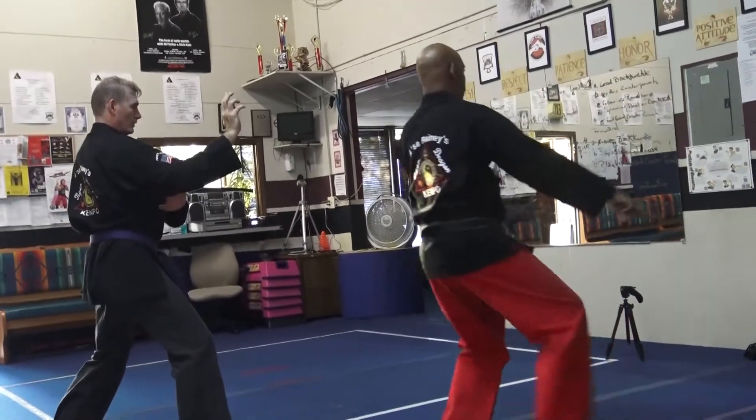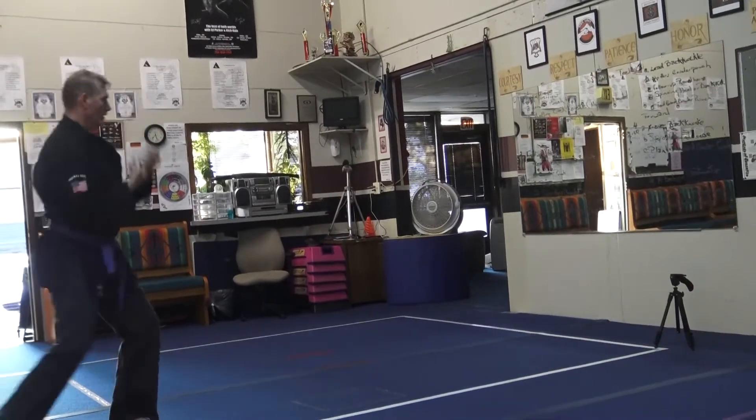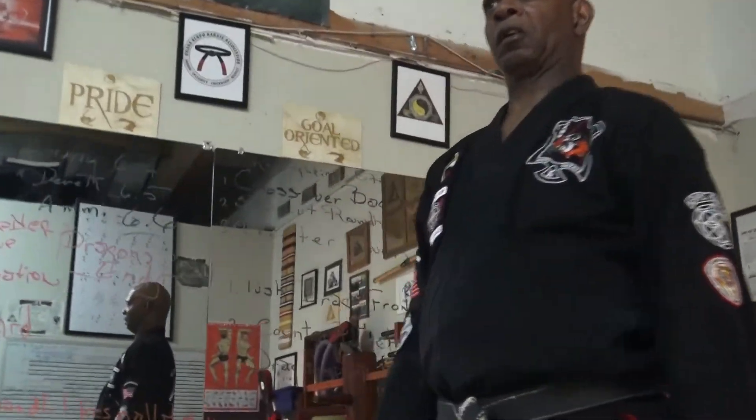Now turn away from it with the elbow turning. Now drop back down. Catch him.